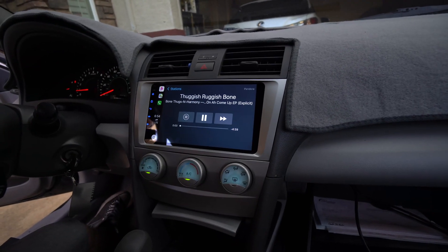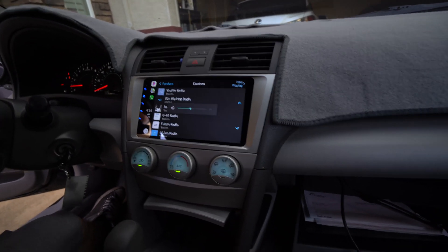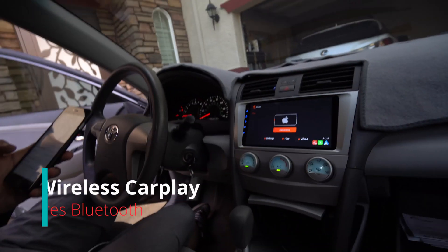I got the steering wheel controls working too, so go ahead. So we just hooked up their Bluetooth.